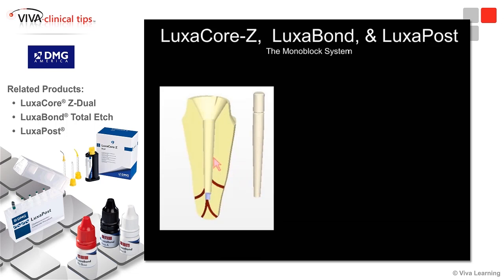The flexural modulus of LuxCore Z is very similar to dentin. So as the tooth flexes in function, the composite material flexes at a similar rate and amount that the dentin will, so the seal will remain maintained.